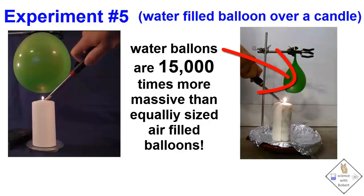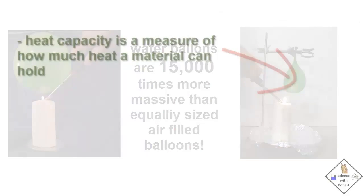The torch simply applies too much heat too quickly for the heat to be transferred from the balloon to the water, and the balloon fails. However, did you notice that even with an extremely hot torch, the balloon did not burn because heat was transferred to the water.